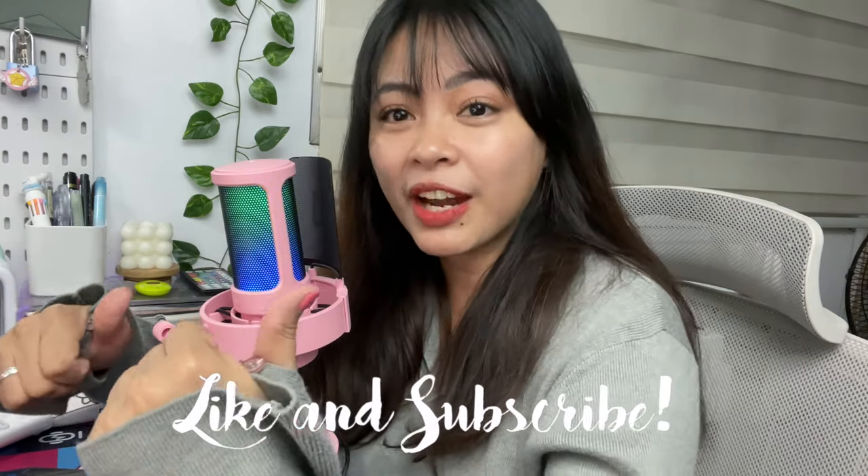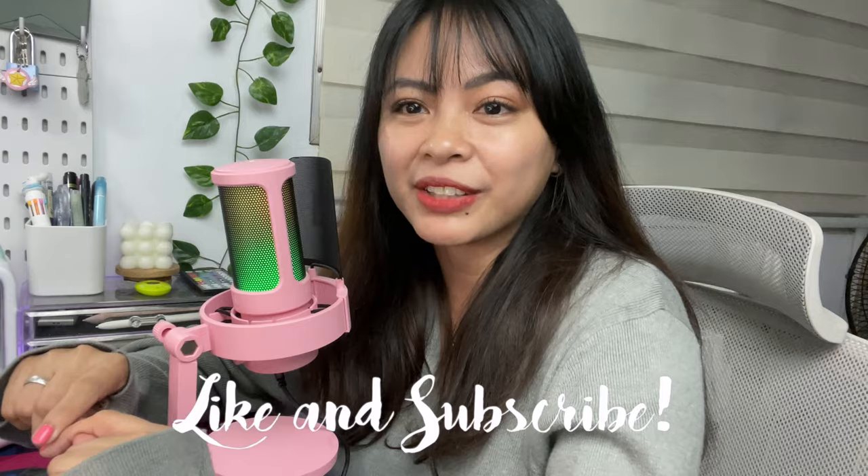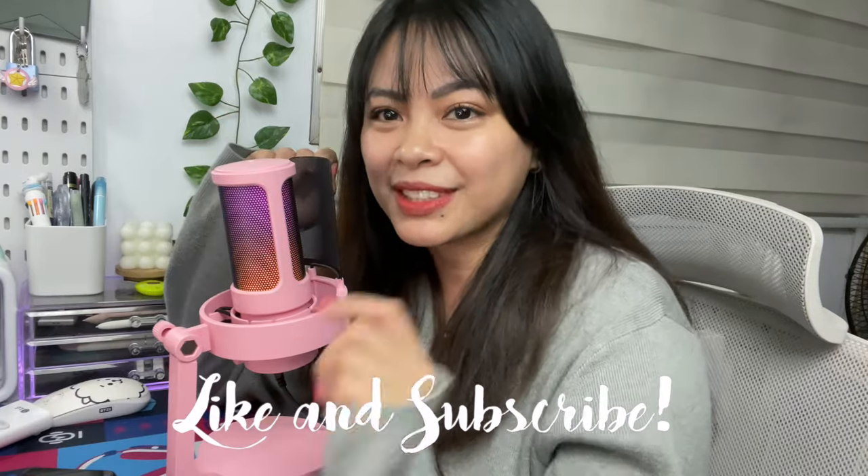This particular mic doesn't have a noise cancelling feature, so if you want to adjust the noise you'll need a software for that. But for now in this video I'm just going to let you hear the raw sound. Okay guys, that's it — thank you for watching. I hope this video was helpful. If you like this video please give it a thumbs up, comment, share, and please do subscribe to my channel. See you in my next one — peace!